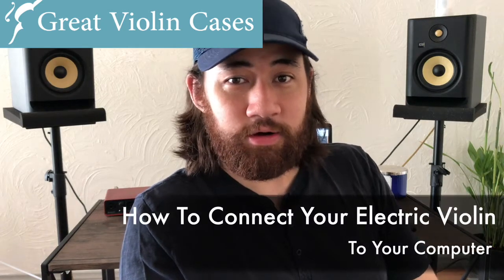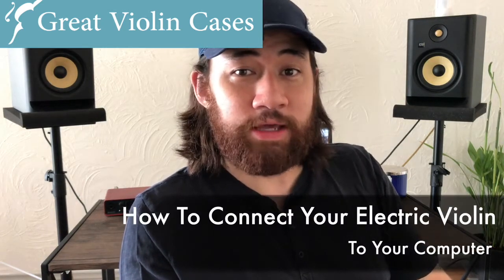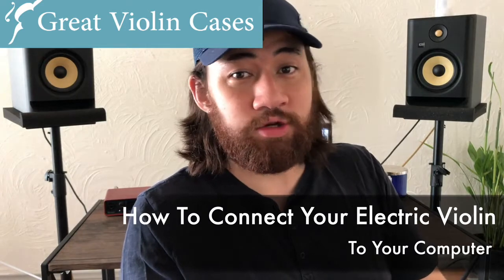Hey, this is Robby, and in this video I'm going to be showing you a few different ways of connecting your electric violin to your computer.